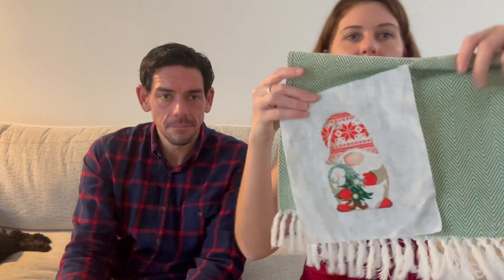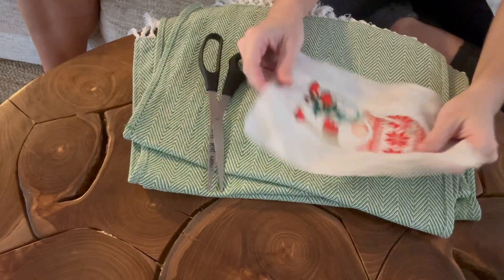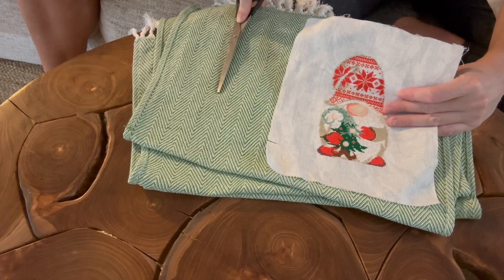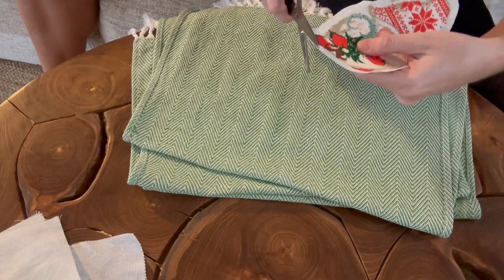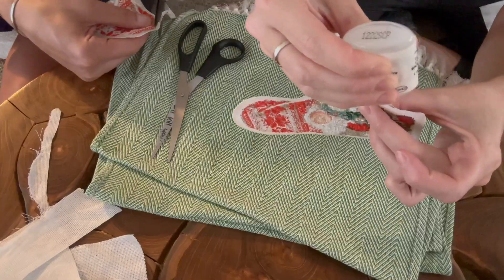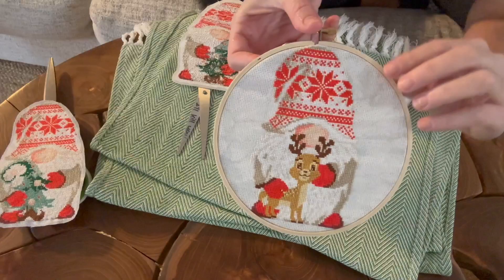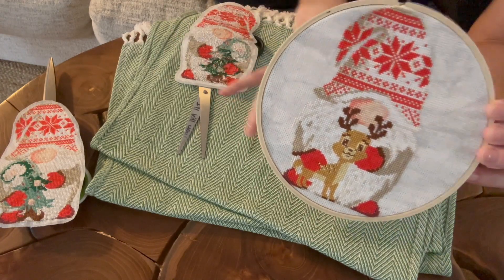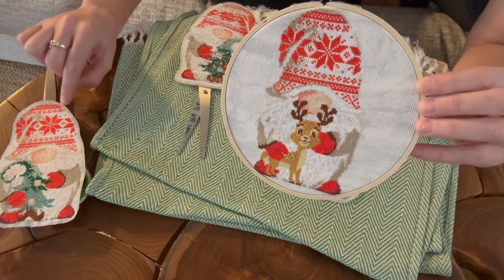Our backup plan is to sew them onto tea towels. We bought a pack of three, steamed them because they came out super wrinkly, and the plan is to put the gnome in the corner. We're completely winging this — I've never done this before. My first plan is to cut the gnome out, leave plenty of room around it, put fray check on it, and stitch it onto the towel. I'm going to try to round it off and follow the contours a little bit better.